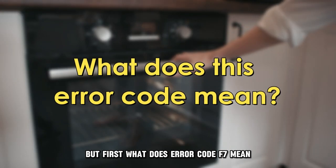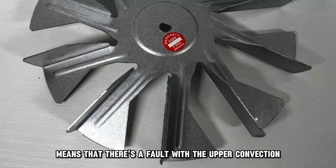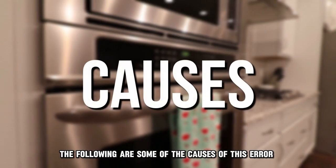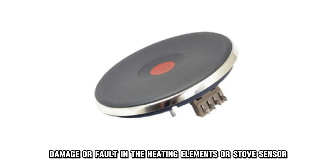But first, what does error code F7 mean? Error code F7 means that there's a fault with the upper convection fan, and the unit is not heating. Some of the causes of this error include damage or a fault in the heating elements or stove sensor.